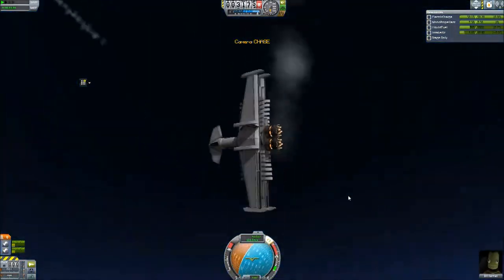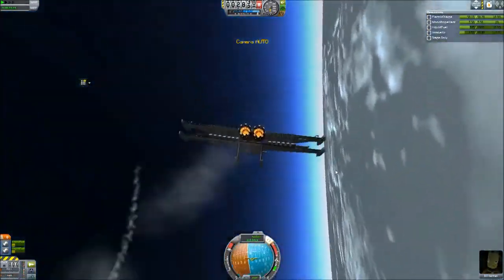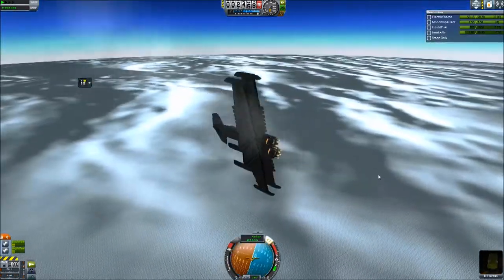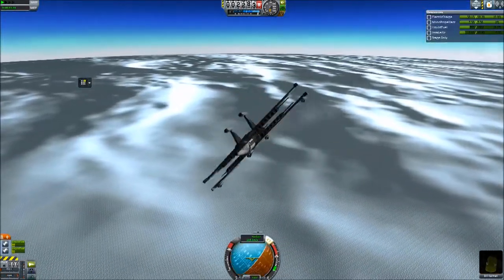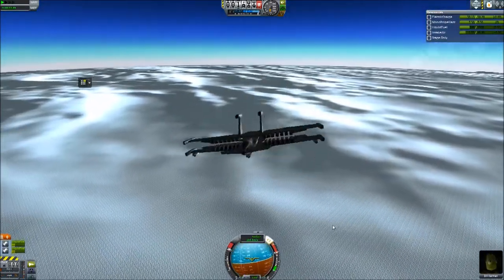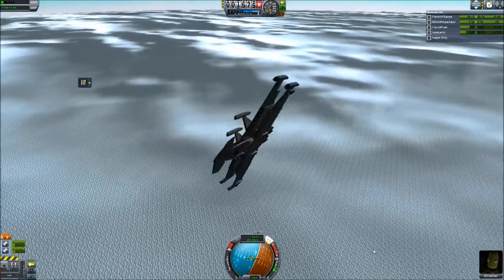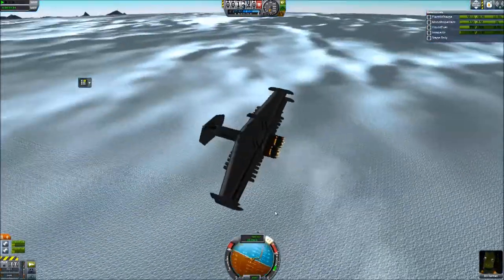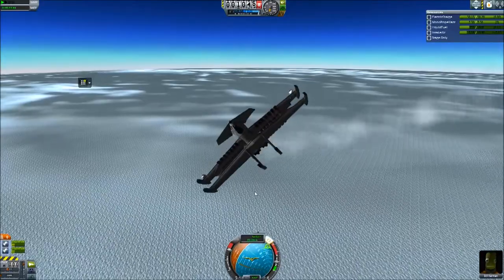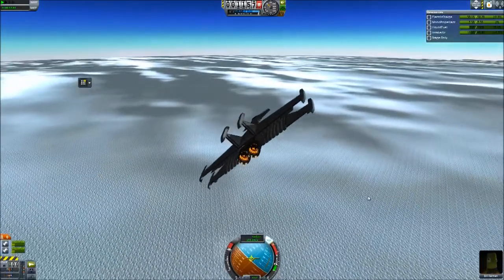I wonder what this looks like in chase mode - chase cam. Really horrible. I get the feeling Bill might not survive this. There's one mod that adds parachutes on the Kerbals - EVA parachutes - and Bill would definitely survive if I had installed that mod, but I didn't. This just cannot get control back. Oh yes - I'm in control again.